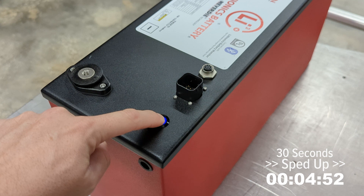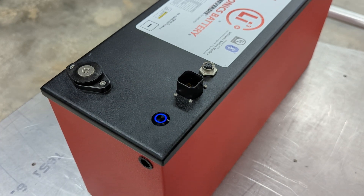With the pin reset, you may now repeat the process of setting a new pin code, if desired.